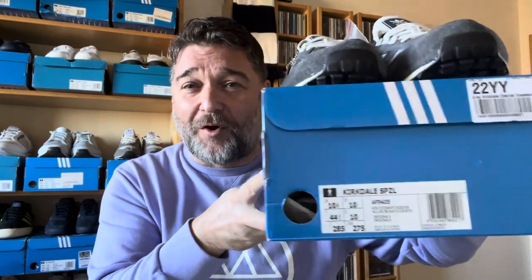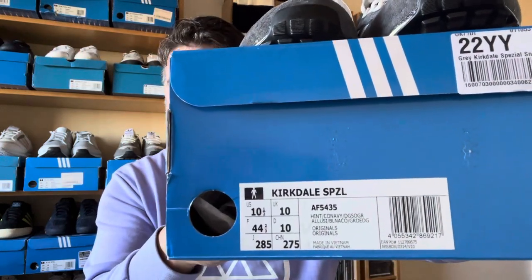They're such a comfortable runner, very popular — the Kirkdale is one of the classic Spezial runners. Great silhouette, love the colors. So I've got two pairs now — the used ones to wear, and the brand new pair as backup for when those wear out. I must admit I'm very tempted to keep them tagged, as they're becoming increasingly rare and hard to get. True to size on the Kirkdale.